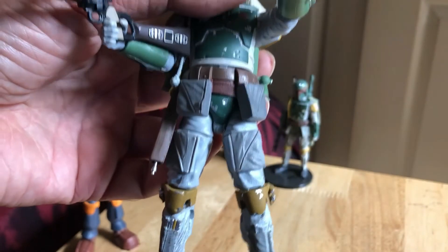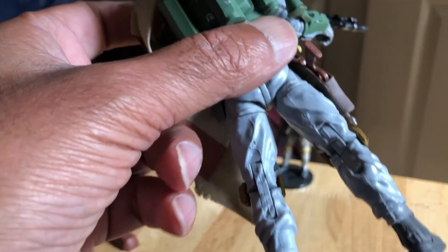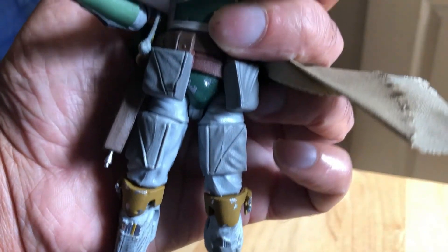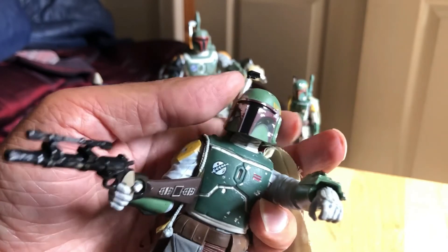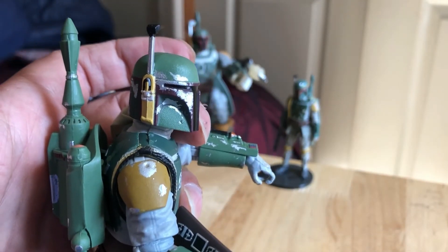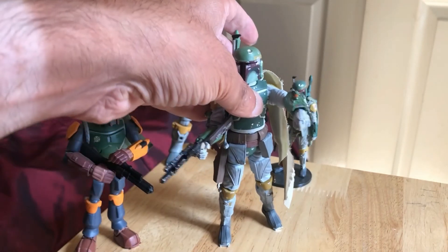The Return of the Jedi version, which is a deluxe figure, is definitely one to try and track down. But I think most people will want both versions — the Empire Strikes Back and the Return of the Jedi. There's a good look at the holster — nice working piece. All the detailing on the figure, all the scuffs on the armor just look amazing. Such a great figure, very photogenic. For £20 you can't go wrong. If you can find one, I'd definitely recommend the Empire Strikes Back 2013 version of Boba Fett.